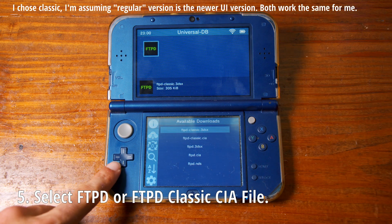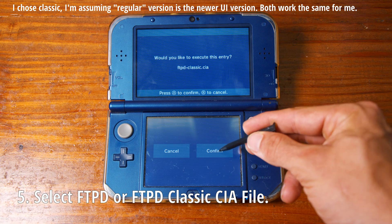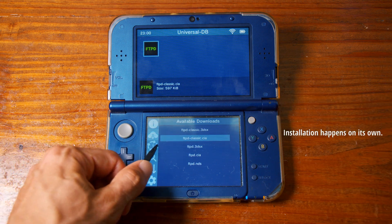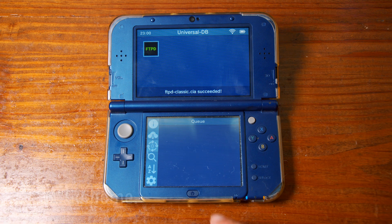Step five is to select FTPD or FTPD Classic CIA file. I chose the Classic in this instance but I don't think it makes a difference. Installation occurs on its own. After the install you can select the home button and go back.